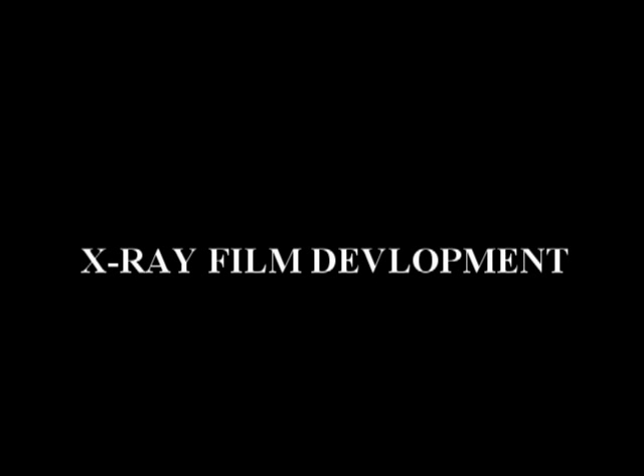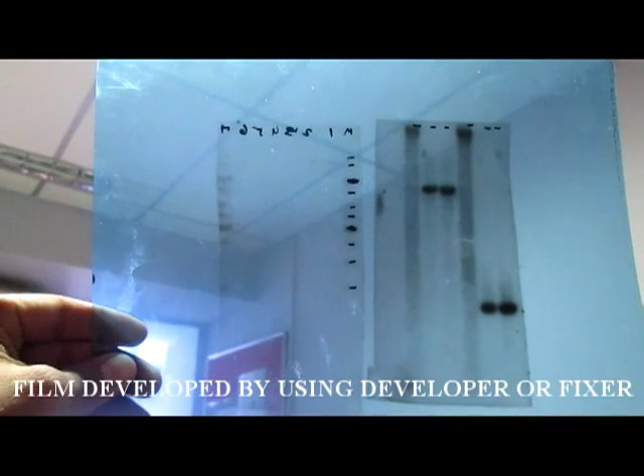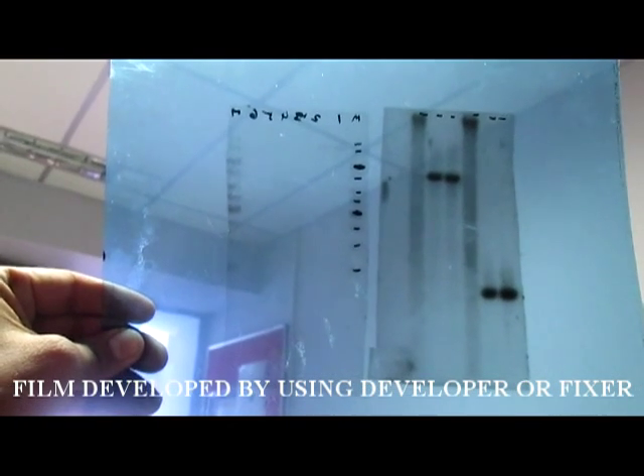For the x-ray film development, never expose the x-ray film or x-ray film package to light. The bands on the film show the positive results.